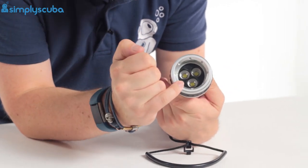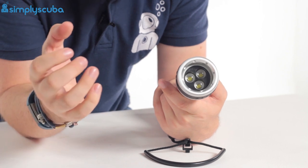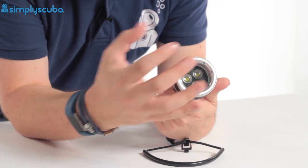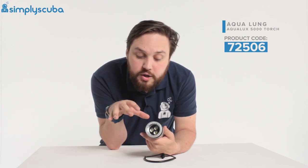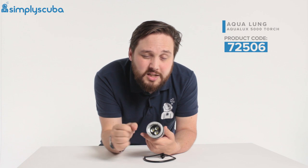You've got three LEDs in the front producing all of that light, and you have an adjustable beam angle and an adjustable power setting. You can control it between a wide floodlight to illuminate an entire scene, or focus it all into a spotlight to concentrate that light on one small point.